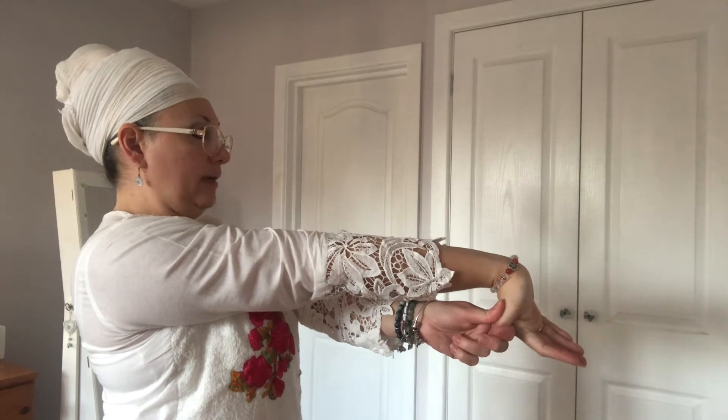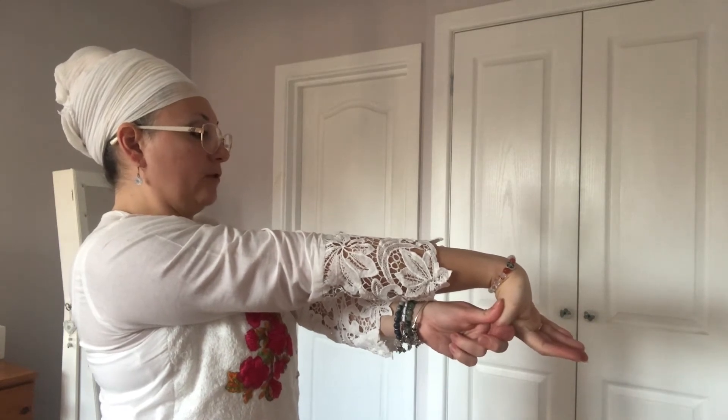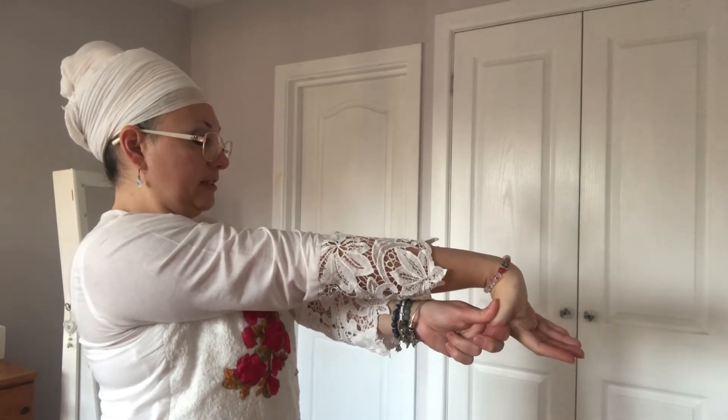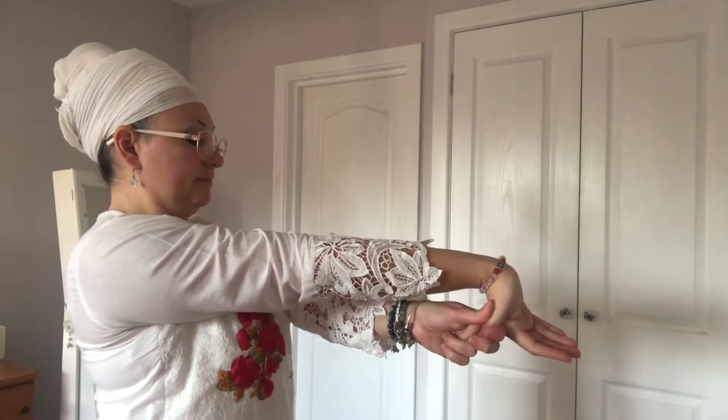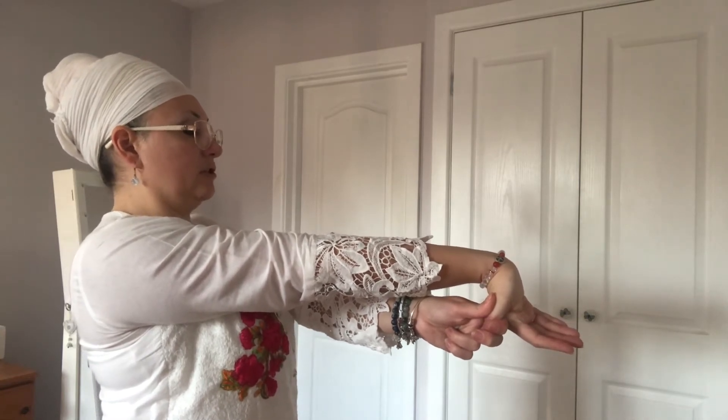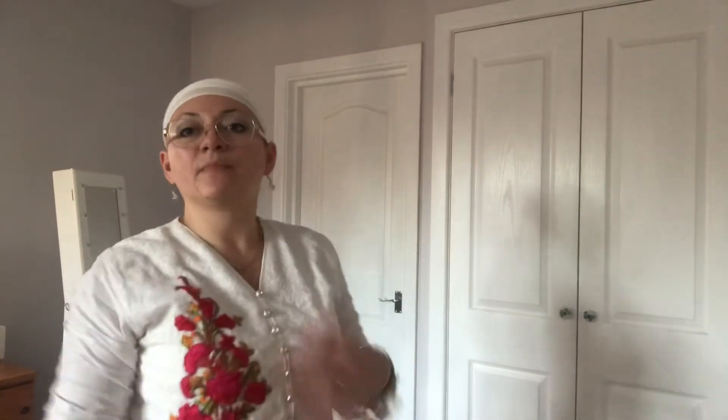Hold to a count of 15 or 10 — whatever you can achieve. Breathe through those exercises, keep the shoulders down, no tension in the shoulders, and then release. Excellent, well done.